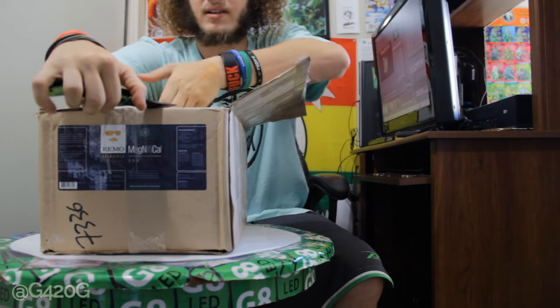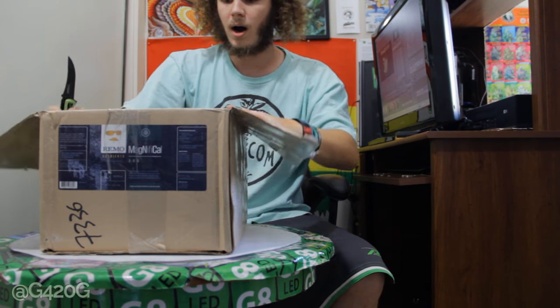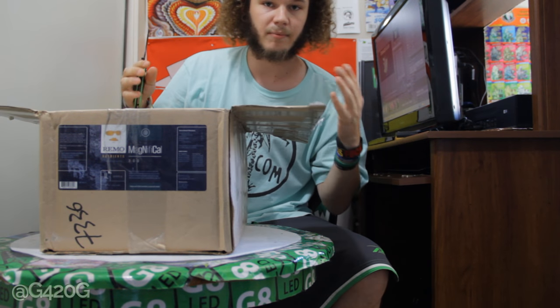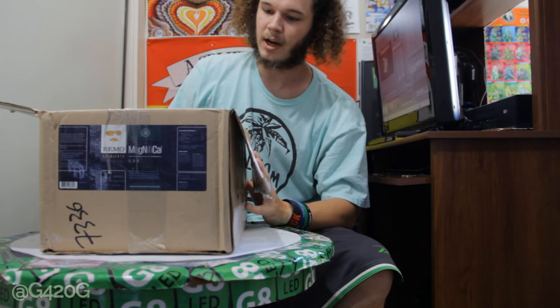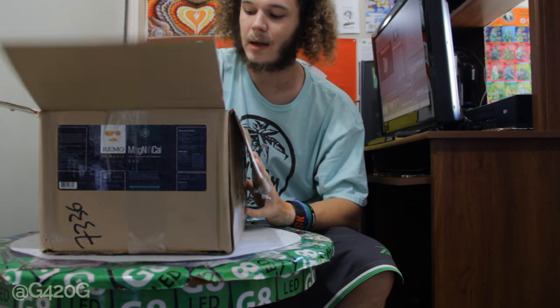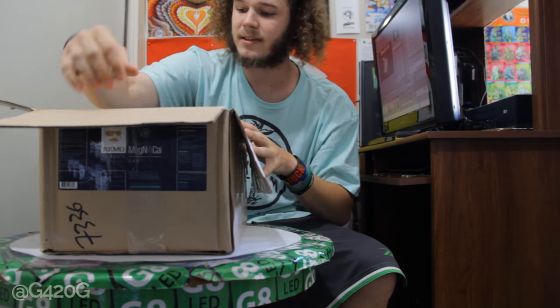So Remo, if you're watching this, I'm sorry it took so long for this unboxing to happen. But I've been excited this entire time, staring at this box every single day, just trying to find the perfect point in time when I was going to unveil the unboxing and use them in a Grow 420 Guide season.